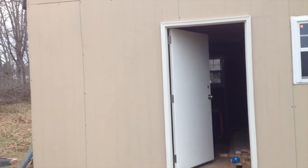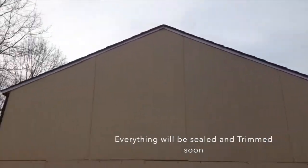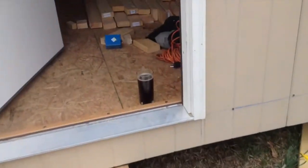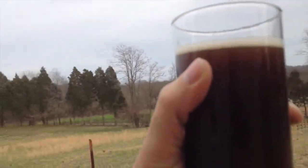Hey guys, just logged in today to show you what I've got done so far. I got the roof on, got the sides on, got all the siding on, got the doors up, got the windows up. This here is my brown ale — it's been sitting in a bottle for two weeks and it's pretty good. I just wanted to come in and show you what's going on. Like I said, I got four windows in today.